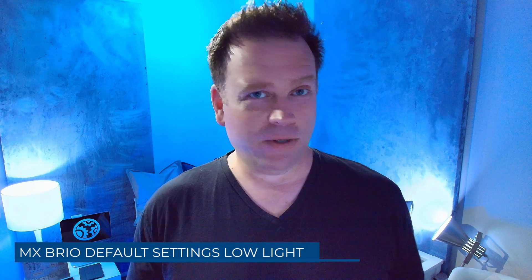Now you've seen it with better lighting. Let's go ahead and turn off all the lighting firing at me — I'll leave the lights on from behind — and see what the MX Brio looks like in very low light with default settings. I have no light firing at my face other than maybe the camera's little white light, with some backlighting behind me. This tests the graininess of the image and whether the noise suppression is working to make low light performance decent on the MX Brio.